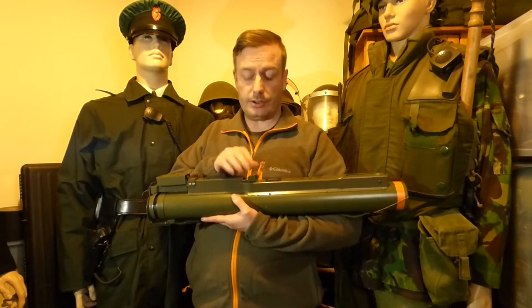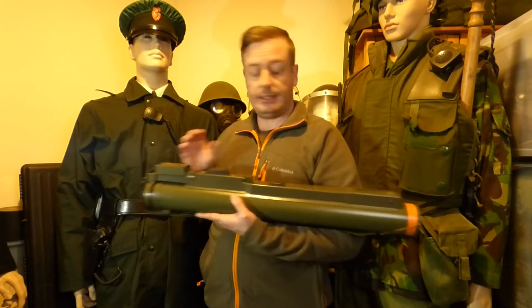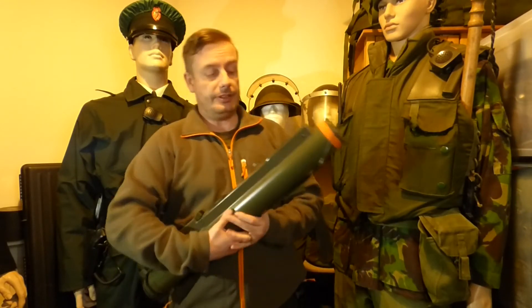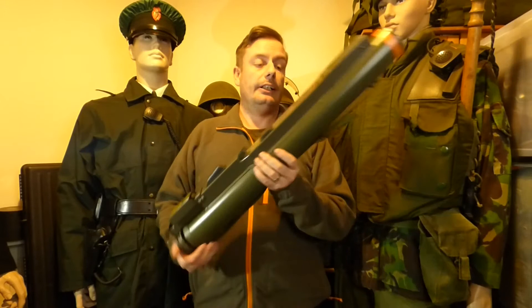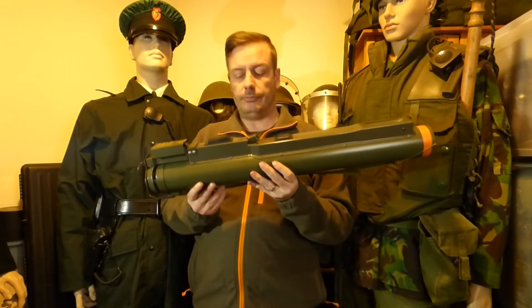They're designed for anti-armour use and can also be used against bunkers. This particular example is an airsoft version — you can see the orange ring around the top which designates it as a toy. It is not a real rocket, but it is close enough to the real thing.